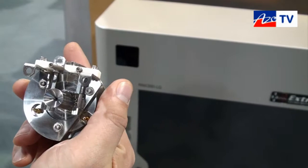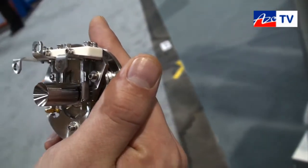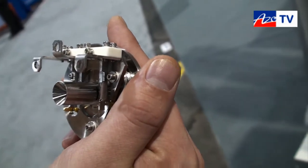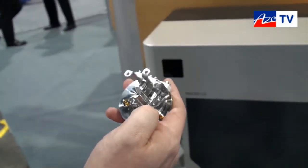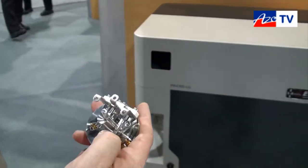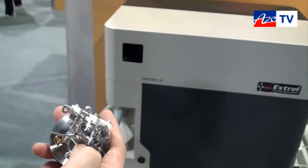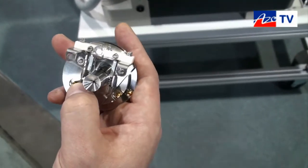Another feature of our Max 300 industrial systems is the dual filament assembly. We always have one active filament and one spare filament. The active filament is always running and the spare filament holds in the background, automatically switching over when the active filament fails.